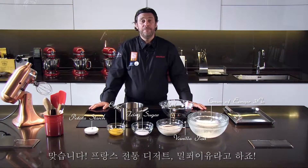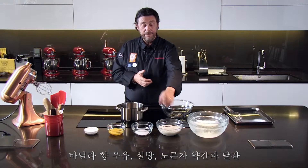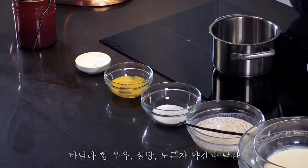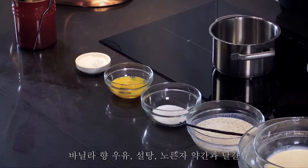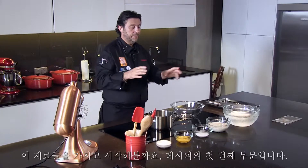A traditional dessert from France — we call that mille feuilles. You need amazing cream from Europe, vanilla flavored milk, sugar, a little bit of egg yolk and egg together, and here it's potato starch. We're going to cook that. That's the first part of the recipe.